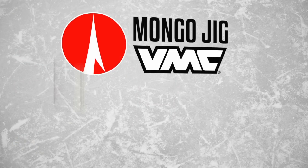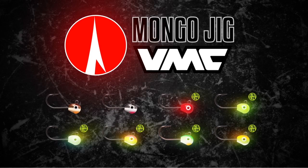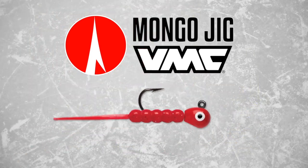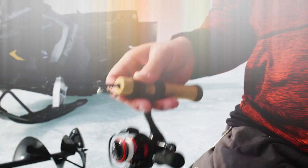The Tungsten Mongo Jig is available in eight fish-catching colors that include six hot glow patterns, carefully selected to perfectly complement your favorite soft plastic under all fishing conditions.